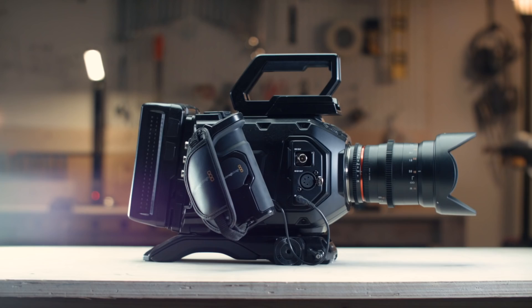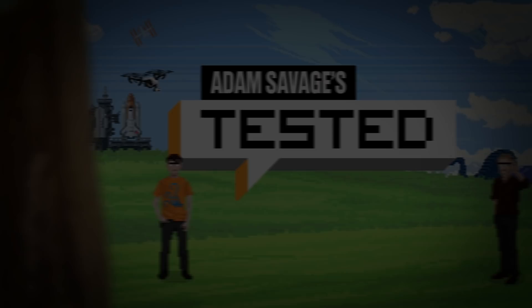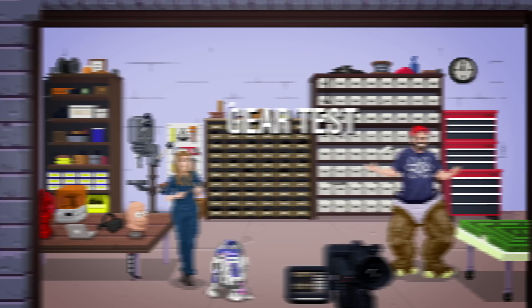Hello everybody and welcome back to our production gear and camera talk segment here at Tested. I'm Joey Famelli and today I'll be talking about the Blackmagic Ursa Mini line of cameras as well as the digital film space in which these cameras shoot in.